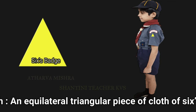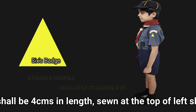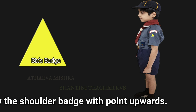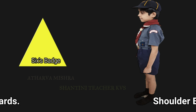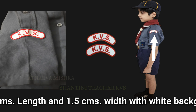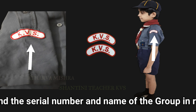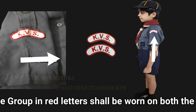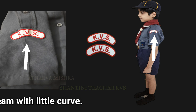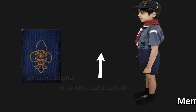Shoulder patch: an equilateral triangular piece of cloth of 6 colour, base of which shall be 4 cm in length, sewn at the top of the left sleeve immediately below the shoulder seam with point upwards. A shoulder patch of 6 to 8 cm length and 1.5 cm width, white background and red border, with the serial number and name of the group in red letters, shall be worn on both the shoulders immediately below the seam line with a little curve.